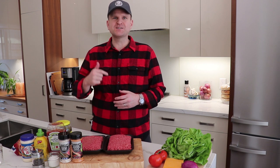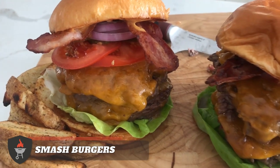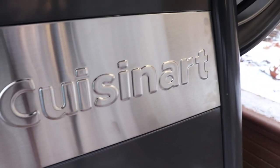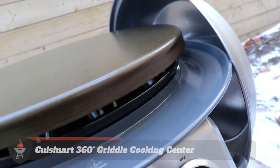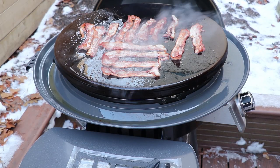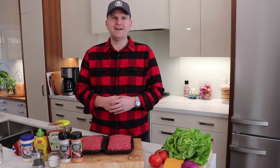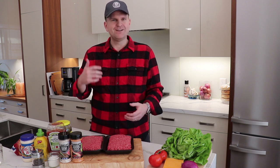Welcome back to another episode of Barbecue in Bottles. We're going to be making smash burgers today — two patties, cheese, bacon. This is going to be incredible. We've partnered up with Cuisinart for this video and we're going to be grilling these smash burgers on their 360 griddle cooking center, set up in the backyard. These are perfect if you're throwing a Super Bowl party and need something to feed the boys. Let's get at it.